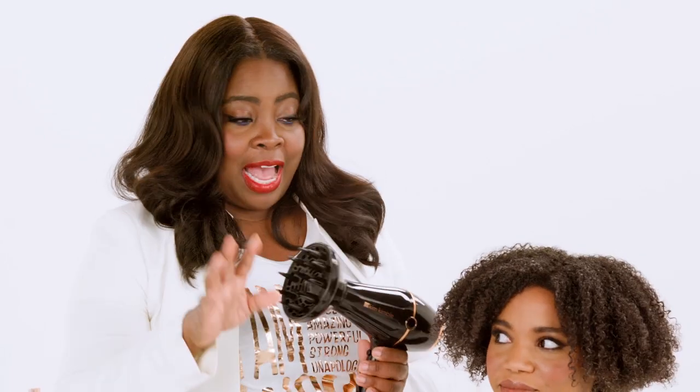So if you want to speed up your wash and go, you want to diffuse it with a blow dryer. This is a Kim Kimble blow dryer — it comes with a diffuser and an atomizer. So when you want to straighten your hair, you use this. If you've got natural curls and you want to speed it up, you use this.